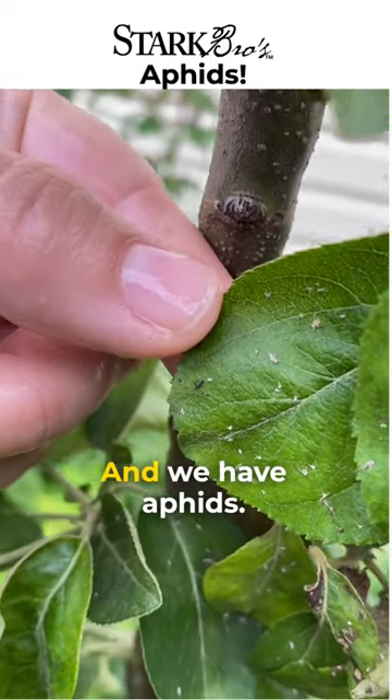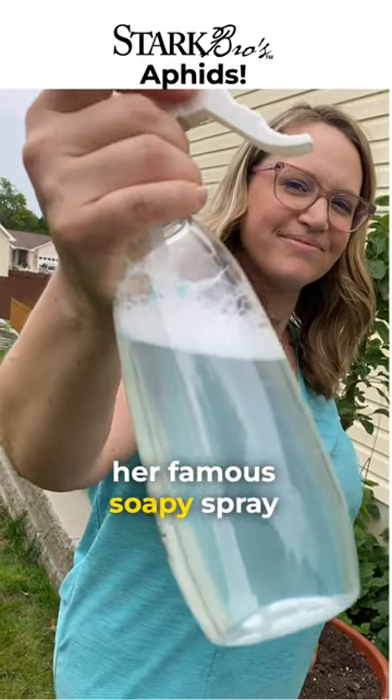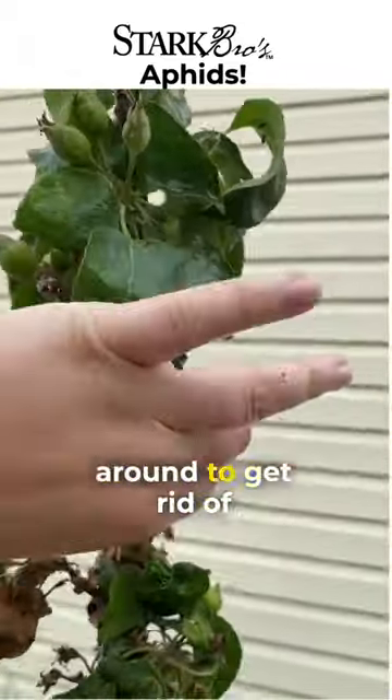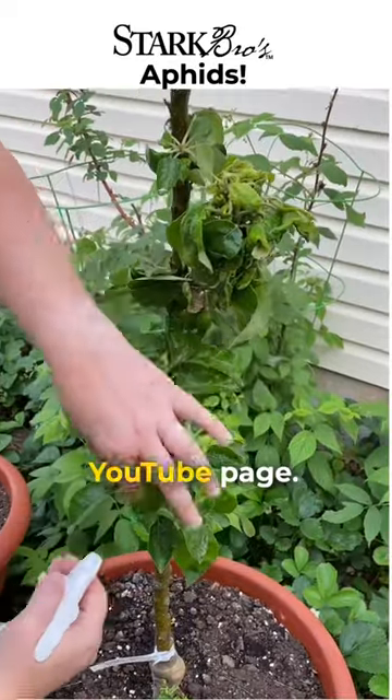Columbia apple tree update: we have aphids, so Miss Katie whipped up her famous soapy spray to spray on the leaves. When you spray the leaves, you've got to get the top side, underneath, and all around. To get rid of aphids, for the full aphid spray video, head over to Stark Bros' YouTube page.